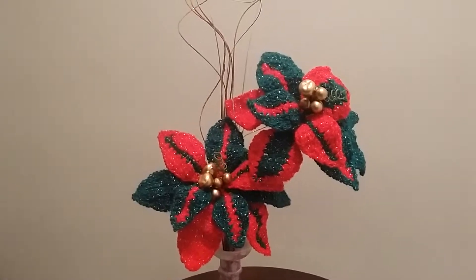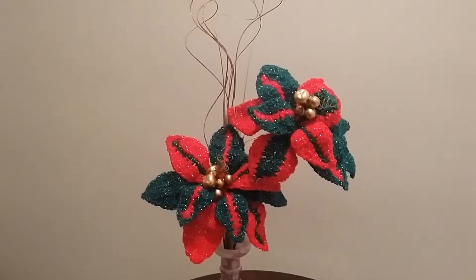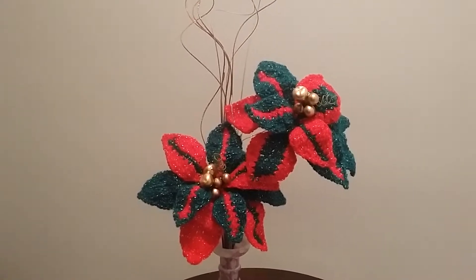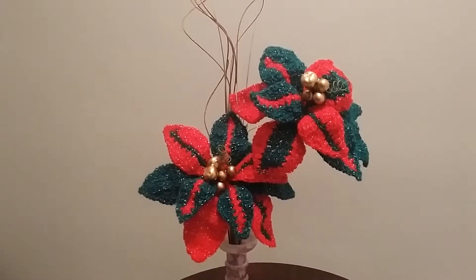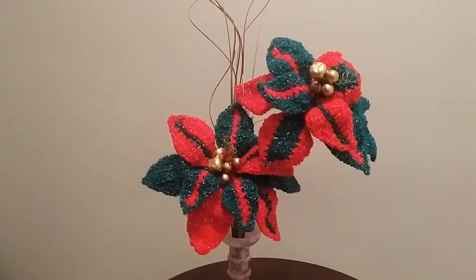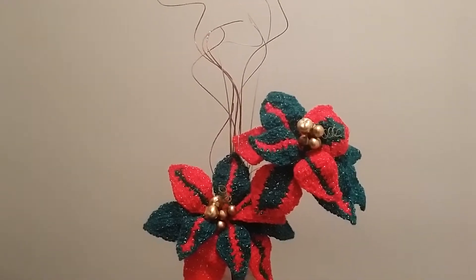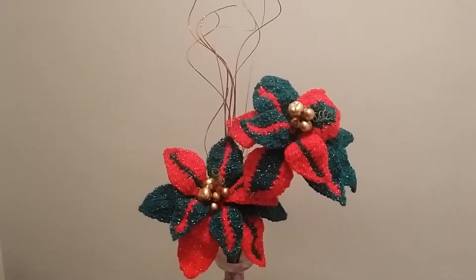I'm back with the finished project — this is my poinsettia centerpiece for the holiday. It is gorgeous and I love the sparkles in between the yarn, the silver sparkle that it gives. It is really a beautiful piece here; it's two flowers that I've made.